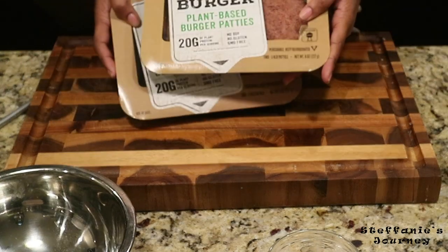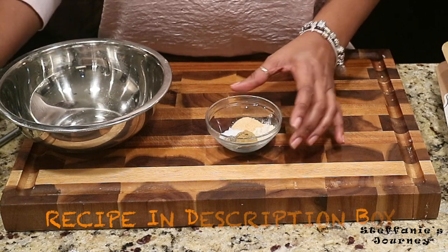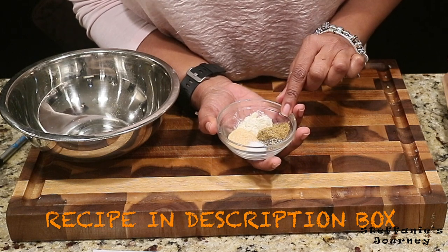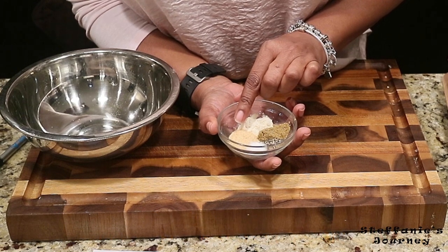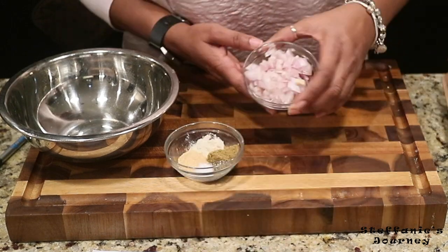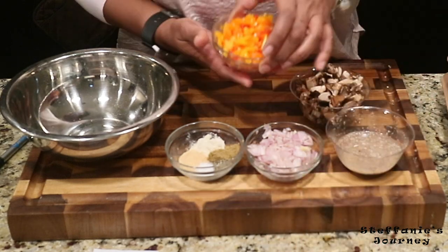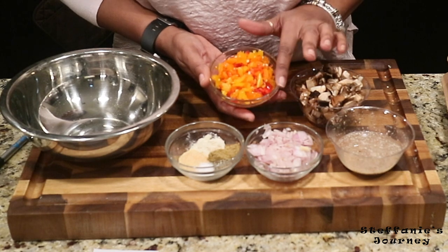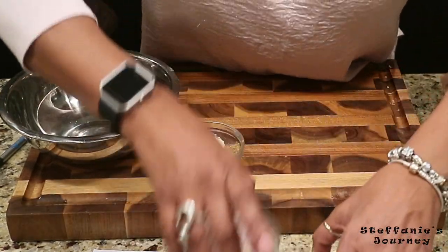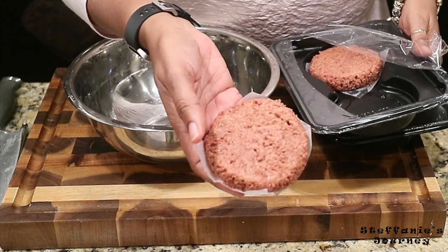I have two packs of the Beyond Meat burger — I'm gonna use these for my meatloaf. For my dry ingredients I have one teaspoon of onion powder, one teaspoon of cumin, one teaspoon of garlic powder, a fourth teaspoon of sea salt, and a half teaspoon of black pepper. I also have one shallot chopped, a flax egg, one cup of chopped portobello mushrooms, and a half cup of chopped bell peppers — different colors, also called sweet peppers.